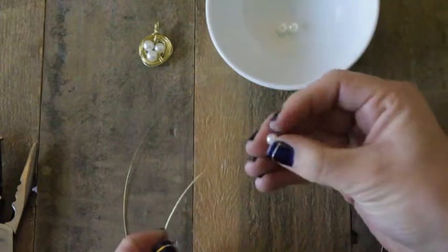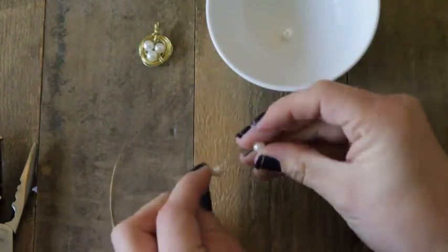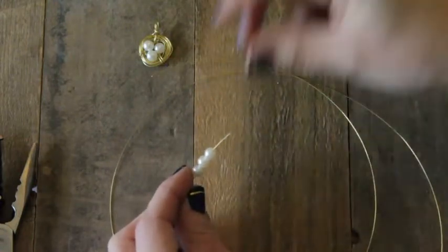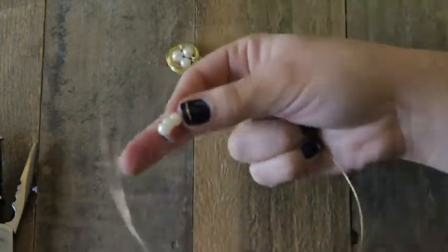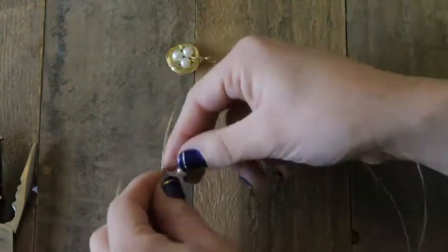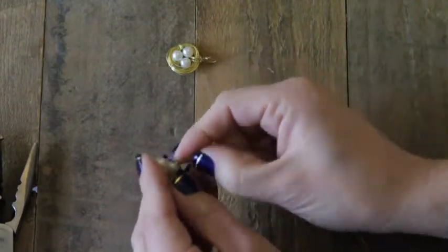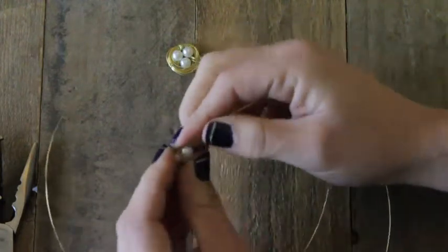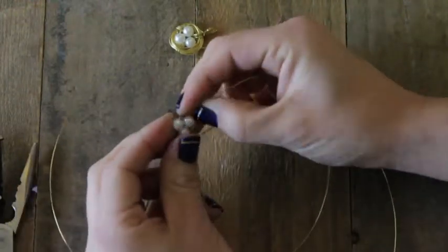Take the other end and slide on the pearls — these are going to be the little eggs of your nest. I chose white pearls because I'm a classic type of girl, but they make pearls in all types of colors these days so feel free to go crazy. Slide the beads all the way down to the end where the little loop is, then take the unfinished end, slide it through the loop, and make a big triangle of pearls. Take your thumb and push the loop down as close to the beads as you can so it doesn't slide around, then pull the wire back in the opposite direction to keep your pearls nice and snug.